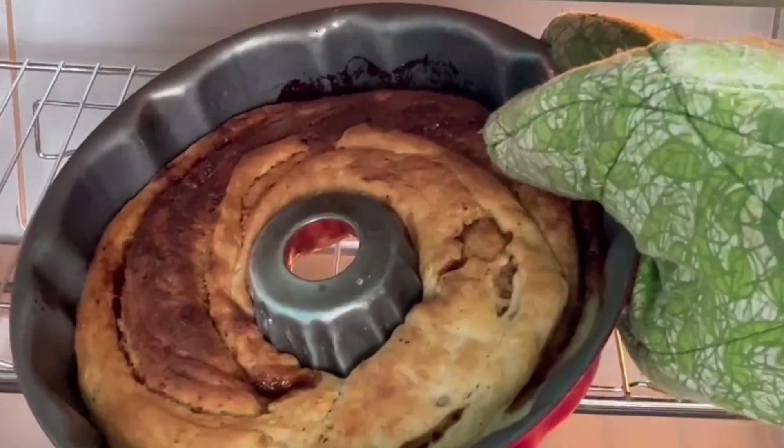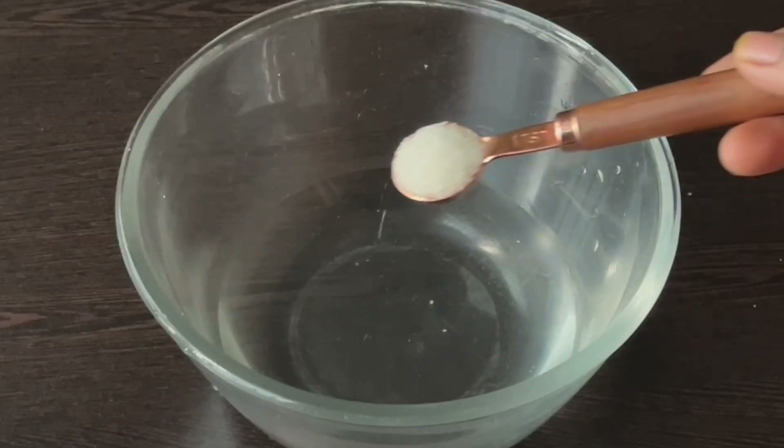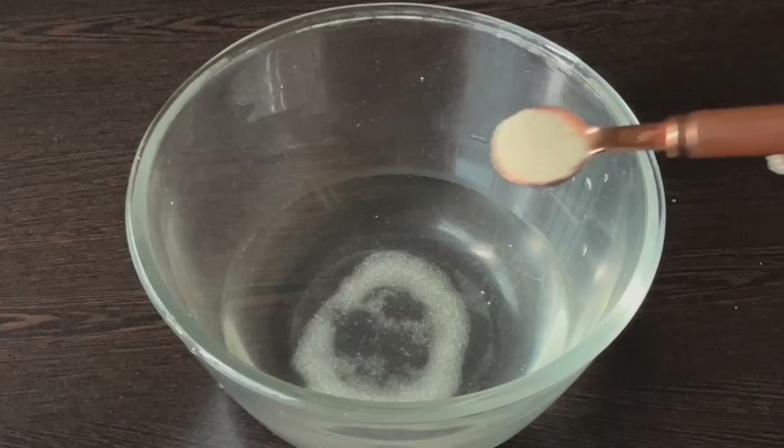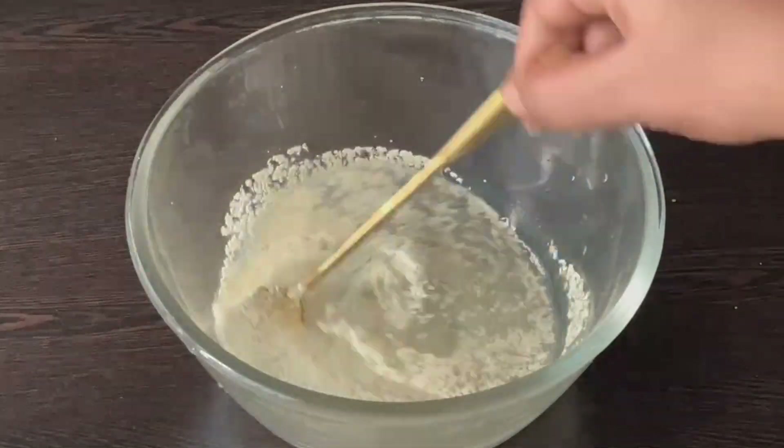First, we are going to make the yeast active. Take 1 bowl of warm water, 1 teaspoon of sugar, and 1 teaspoon of instant yeast. Let's mix it.